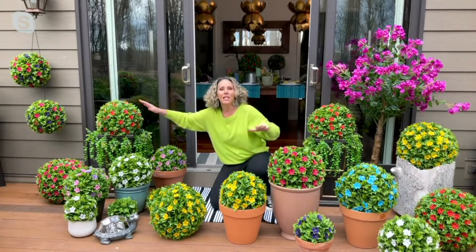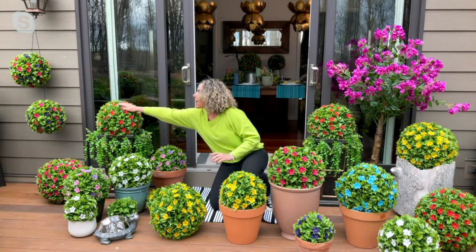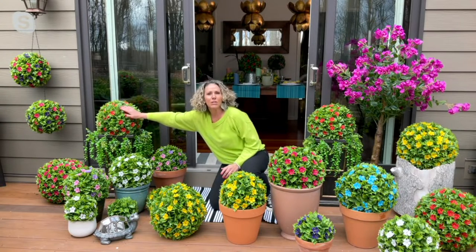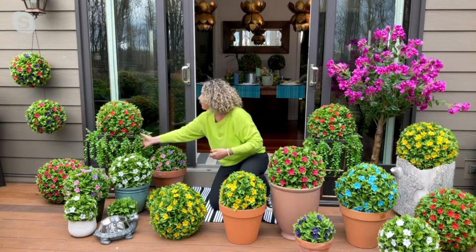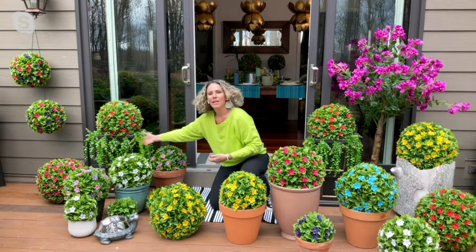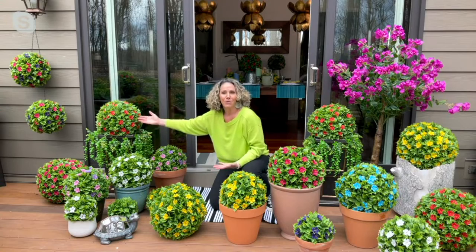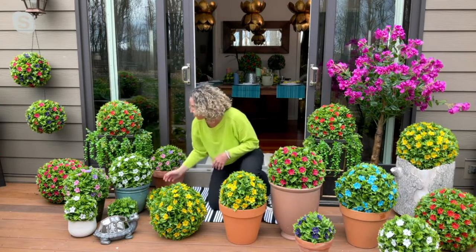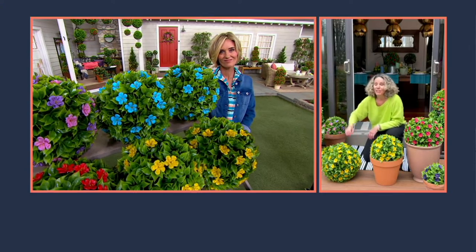Up here, where you use the urns, a lot of people are flanking their front door for that really gorgeous look. I have a 15-inch urn. I think the bigger ones look really nice in the taller urns that you're going to put by your front door. And then maybe you can put some creeping jennies or whatever it might be down the sides. And look at this gorgeous look that's going to welcome people into your home. Whatever you have around your house, you can put a sphere in.